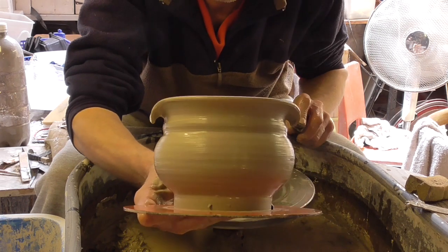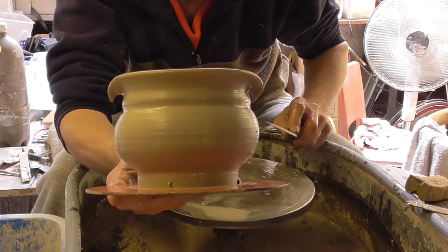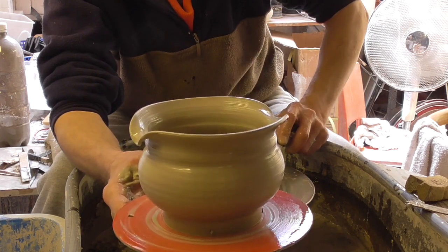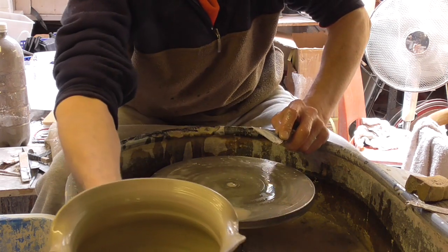Dead simple. Nice little design. So easy to do. Just a little bit of a twist on a serving bowl with a little bit of a different rim on it. Good, okay.